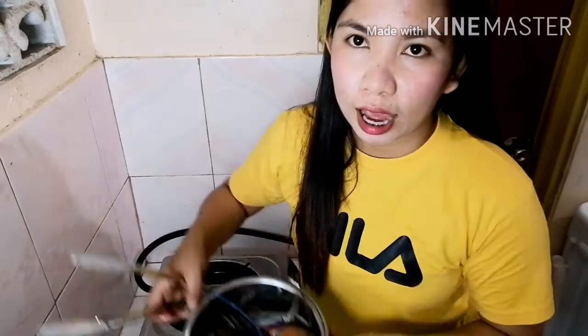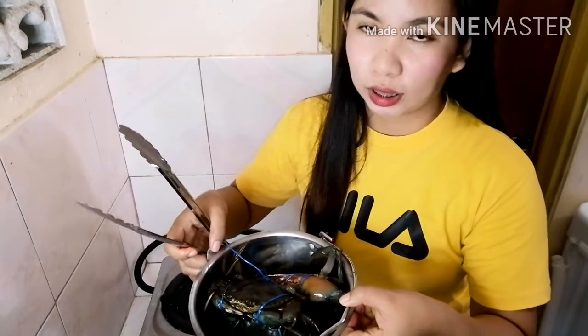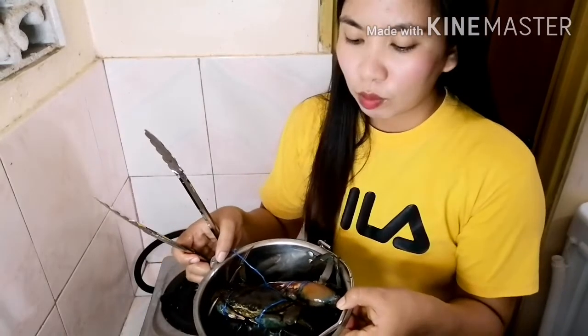Dito ko siya inilagay, yung crab. Ang panluluto natin sa kanya is yung sprite. Sprite yung gagamitin natin kasi matamis-tamis siya para ma-absorb ng crab yung tamis.